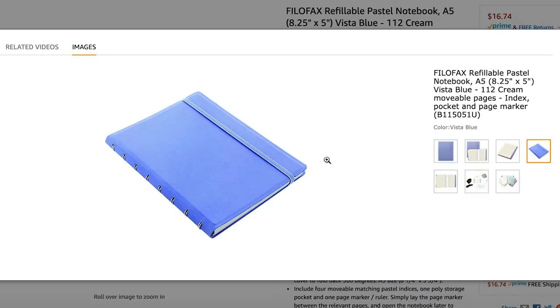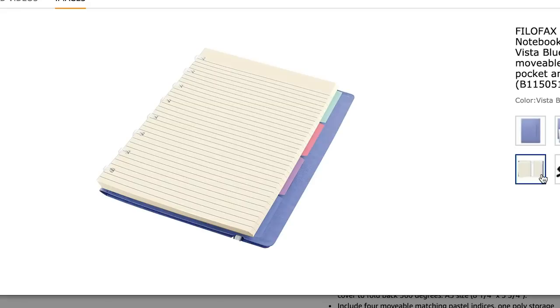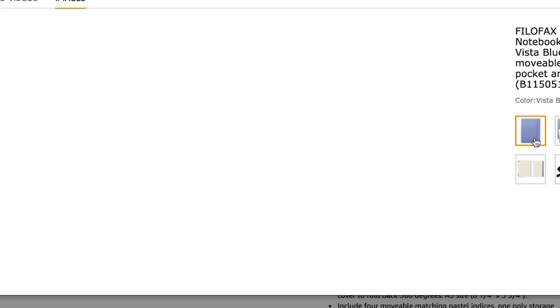I was considering going the Etsy route or making my own custom pages and putting them in a Filofax refillable notebook, which I've never tried. I think it's similar to my past bullet journal with the disc bound system, except the wire in this notebook is a little bit smaller so it won't be as intrusive to your hand. It does have that removable page function. However, you do have to buy their punch if you want to make your own custom pages, and I'm just not sure I'm ready to adopt a whole new punch hole system given how much disc bound material I have. If any of you have tried the Filofax notebook, I would love to know your thoughts in the comments.